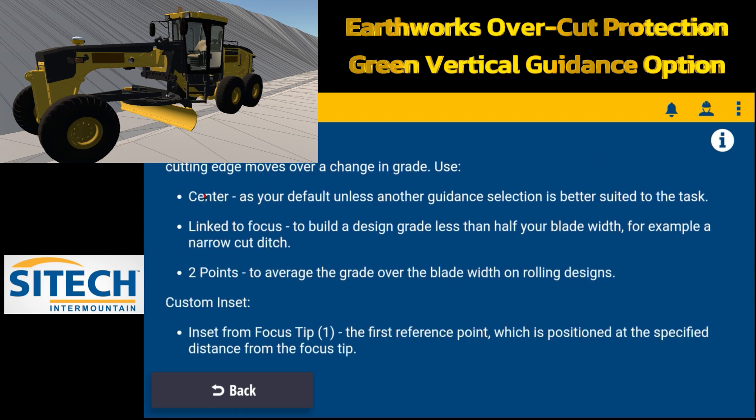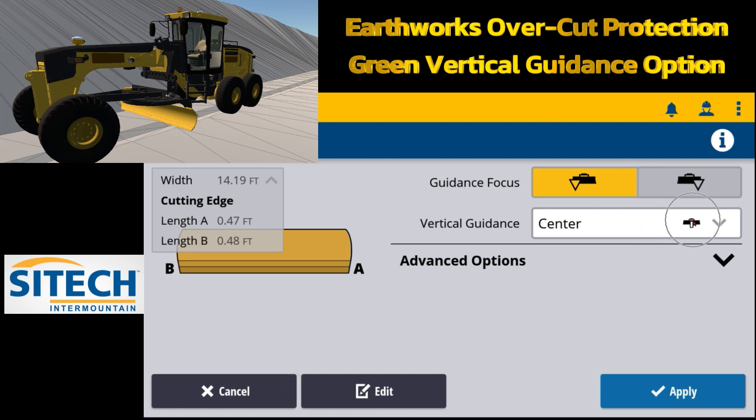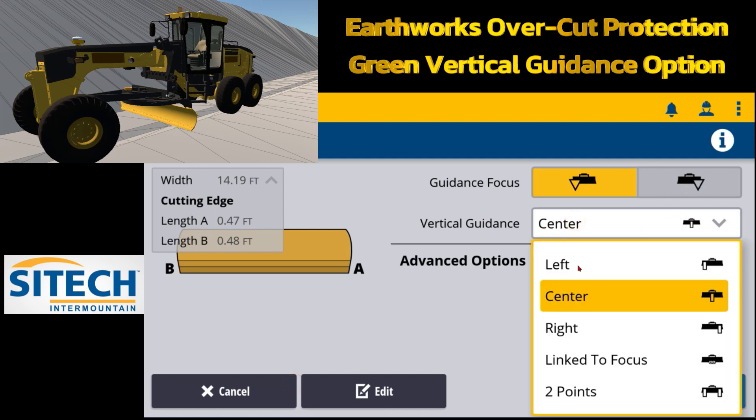If you leave the vertical guidance green controlling line in the center, use it as a default because it averages out the entire blade — it's suited for most tasks. Link to focus is better for building a design grade less than half your blade width, for example a narrow ditch. The two point option is to average the grade over the blade width on rolling designs. In the drop-down you can put the green controlling line on left, center, right, link to focus, or two point.